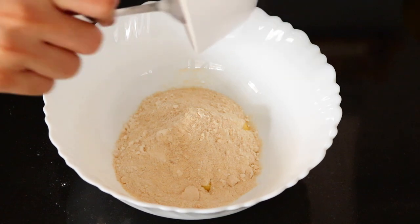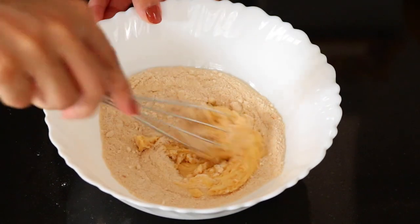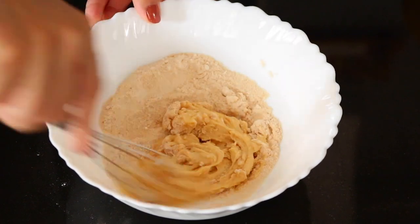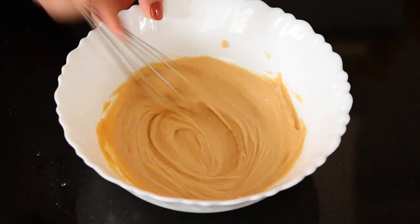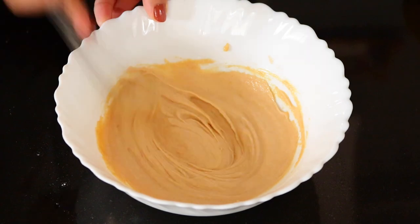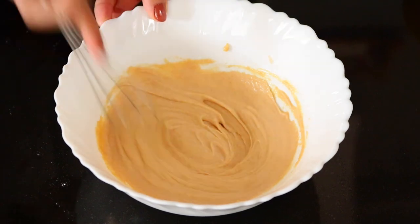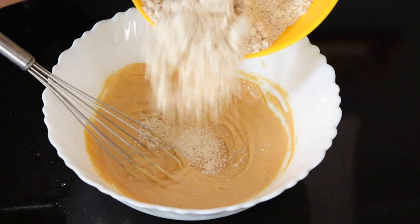Now in another bowl, take your butter and add in your brown sugar or your white sugar, and then you're going to beat this for a while till you have a light and fluffy mixture. This should take about three to four minutes.